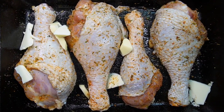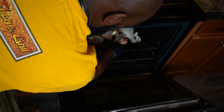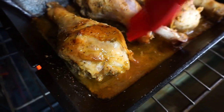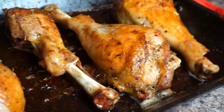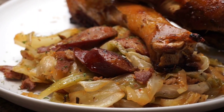Add unsalted butter to your skillet and place in the oven for about 35 minutes uncovered. After 35 minutes, start basting your turkey legs with pan juices. Allow them to cook for at least 20 more minutes uncovered. When these babies reach 165 degrees, serve them up.